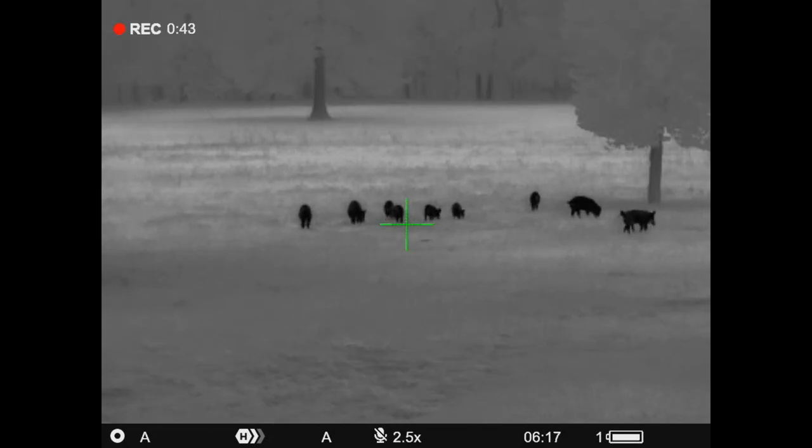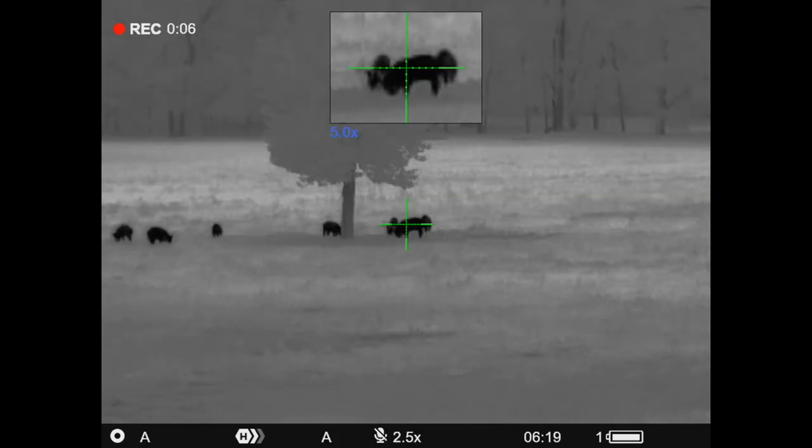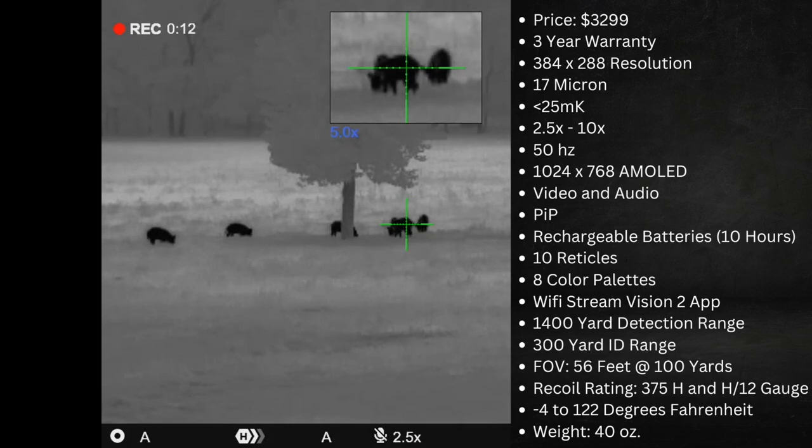It has Wi-Fi with the StreamVision 2 app, a 1,400-yard detection range with a 300-yard ID range. The field of view at 100 yards is 56 feet. It is recoil-rated for .375 H&H caliber and a 12-gauge shotgun — a very high recoil rating. It'll operate from minus 4 degrees up to 122 degrees Fahrenheit, with a weight of 40 ounces.